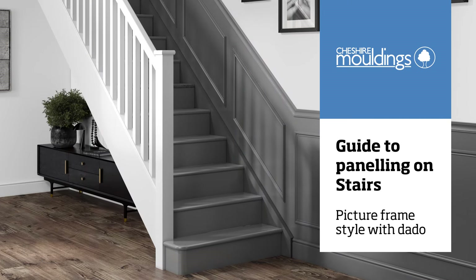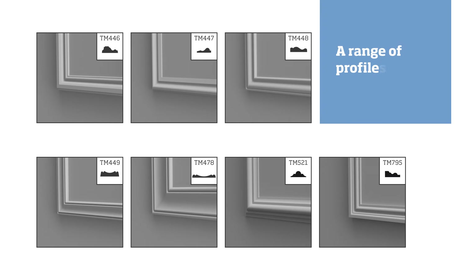These instructions are for installing paneling in hallways and stairs using timber mouldings. There is a range of different moulding profiles to choose from for both the dado and the frames. These instructions apply to whichever profiles you choose.